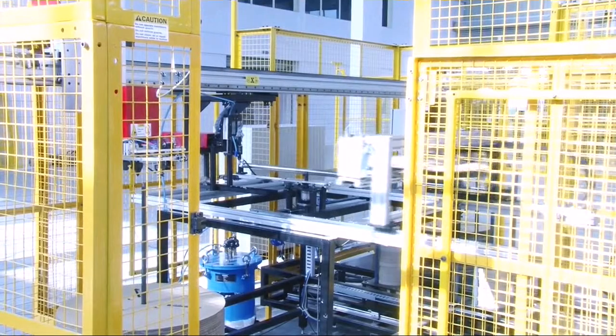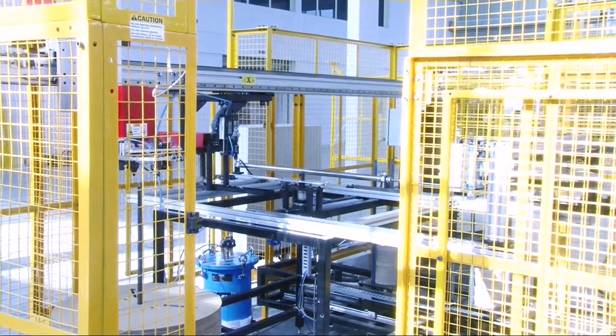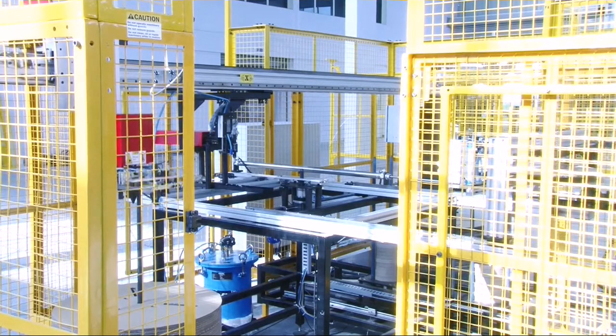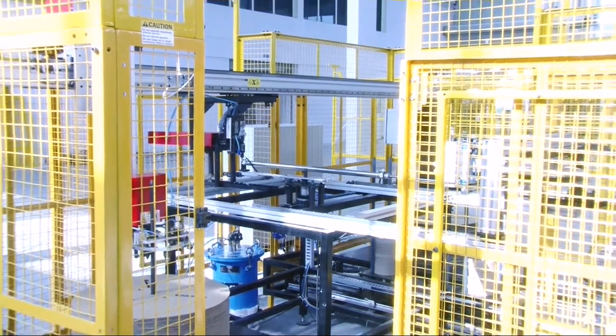The machine assembles approximately 85 reels per hour. Operator fatigue and exposure to glue is completely eliminated. A safety mesh envelopes the entire machine.